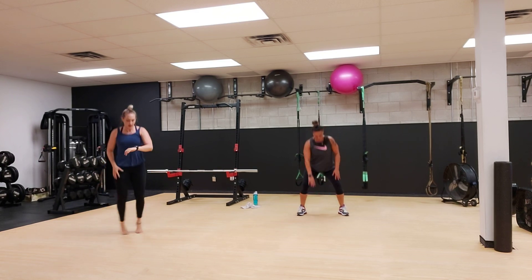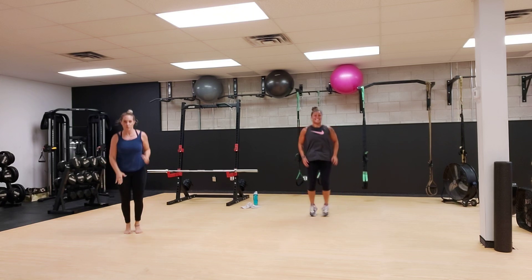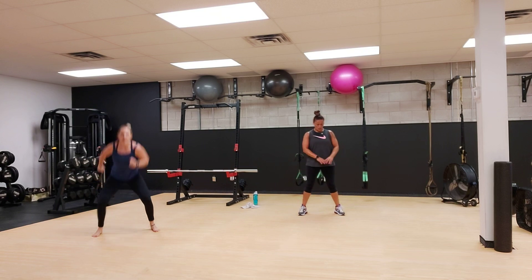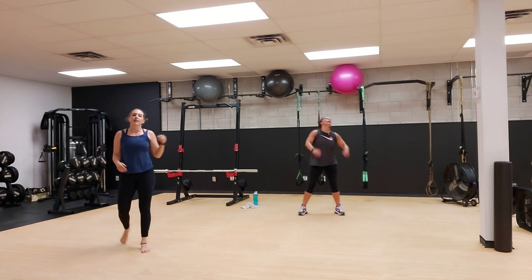We have 10 seconds to go. This is where you really got to dig now. Dig, girl. Take your time. If you need to take a breather. Three, two, and one.